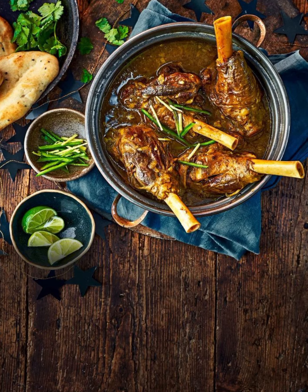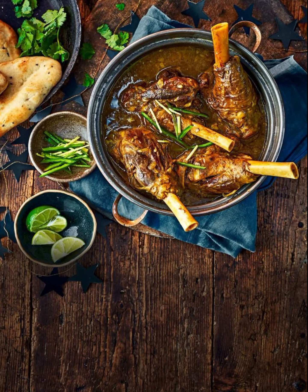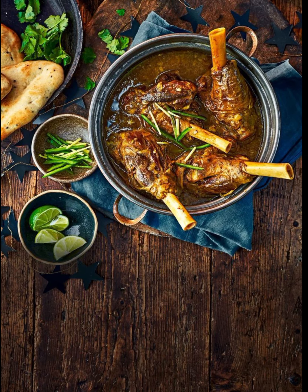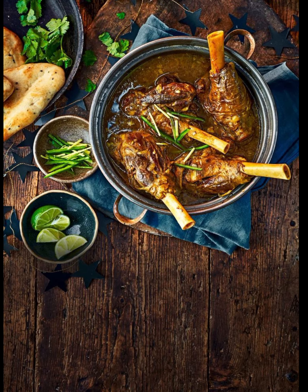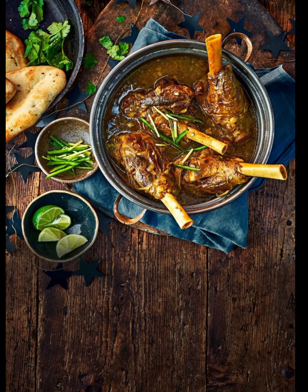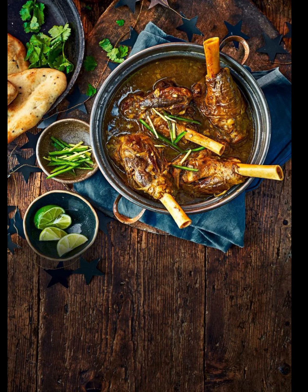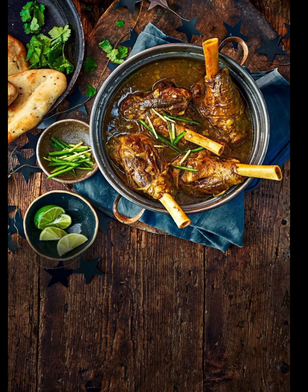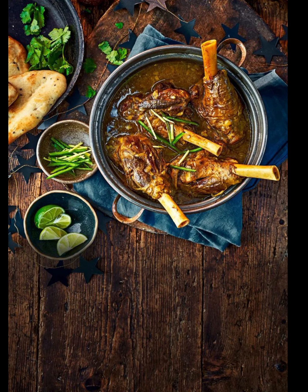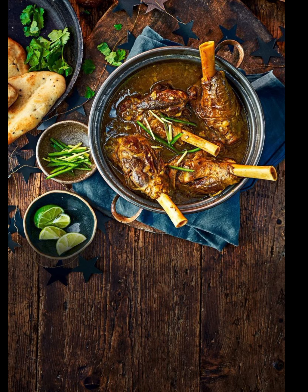For the Nahari: 750 grams mutton, preferably bone-in pieces, quarter cup ghee or vegetable oil, 2 large onions finely sliced, 2 tablespoons ginger garlic paste, 2 tablespoons wheat flour, 6 to 8 cups water, 2 teaspoons Kashmiri red chili powder for color, half teaspoon turmeric powder, salt to taste, 2 tablespoons plain yogurt, fresh coriander leaves and thinly sliced ginger for garnish, lemon wedges and naan or paratha for serving.